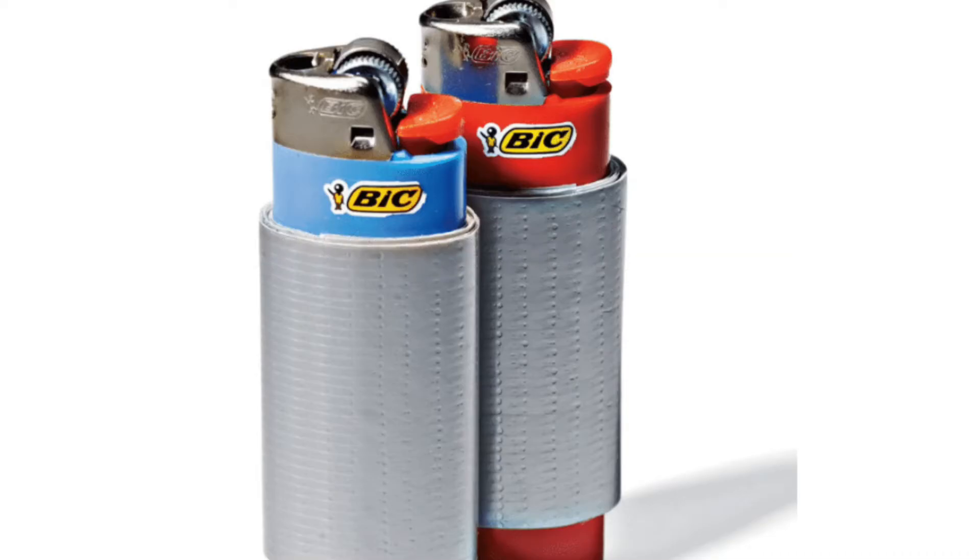Who doesn't love duct tape? Instead of bringing a whole roll, just take some off and tape it to a lighter or a bottle. Then you'll have your duct tape handy and you'll probably be surprised how often you use it because it's so convenient.